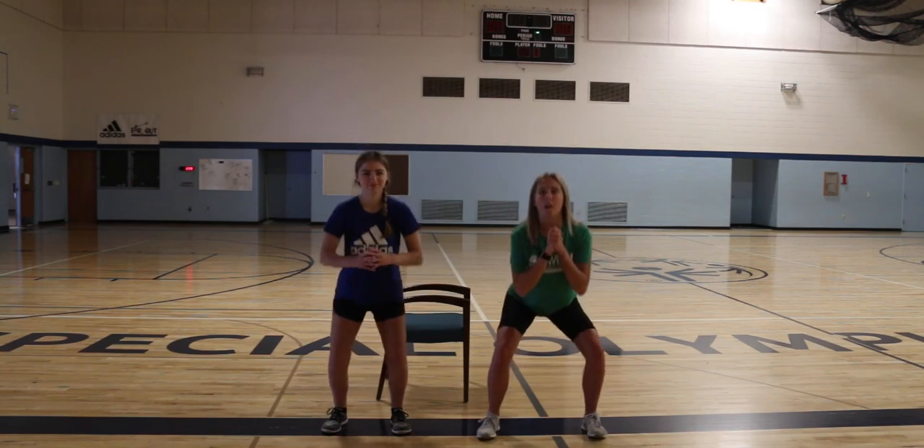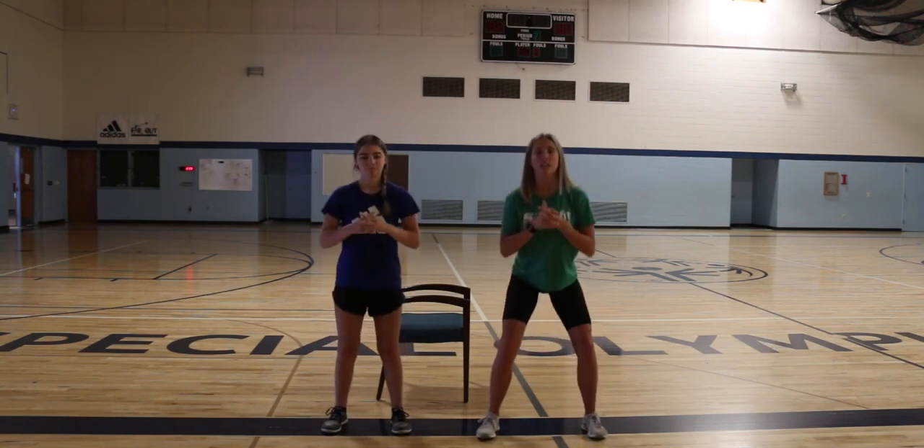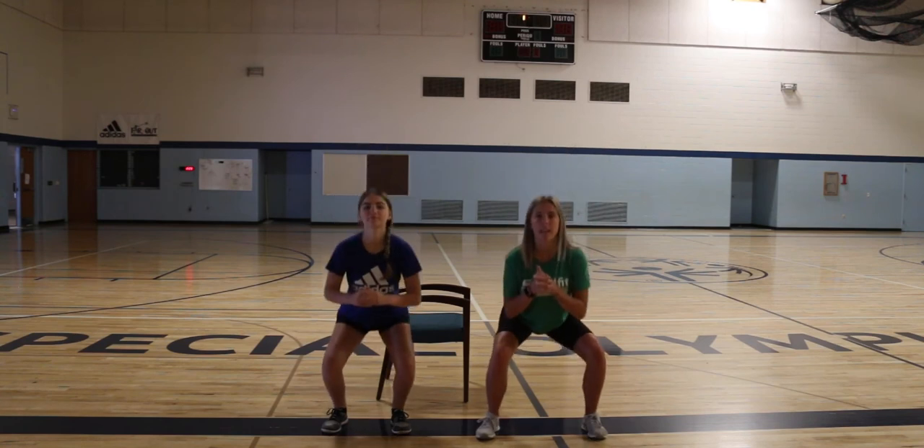Alright, here we go — one, two, three, four, five, six, seven, eight, nine, ten. Good job, guys!